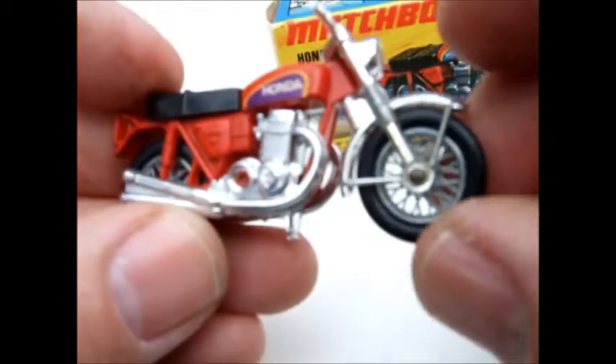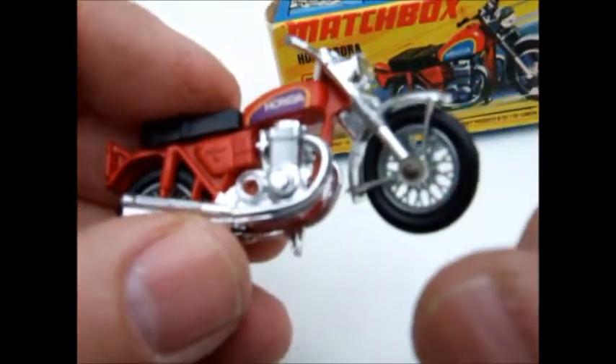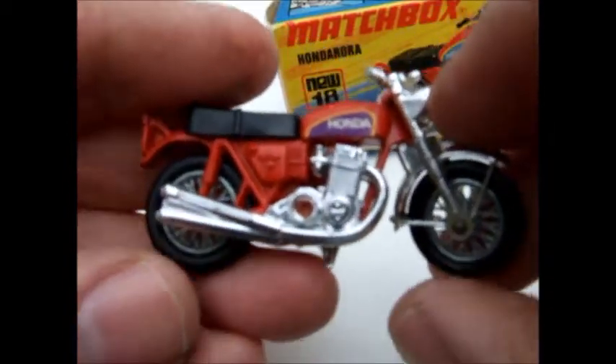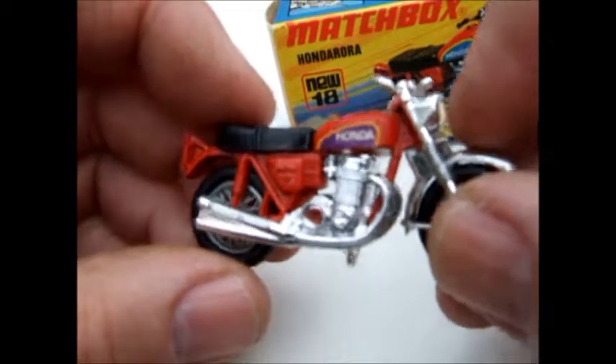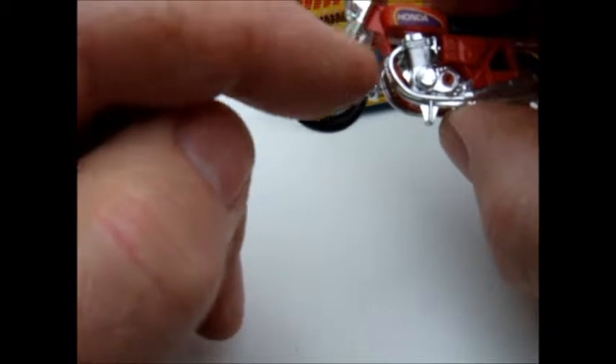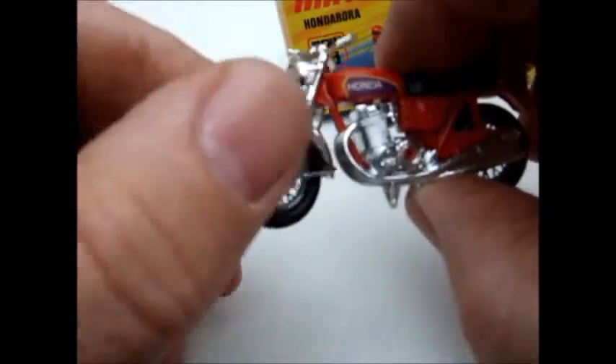This one has got the 24-spoke wheels with plastic tires. Some of them came with a five-spoke wheel - I like those quite as well. The colors on the bikes were nice, with nice detail on it - like the way they detailed the forks and shocks.